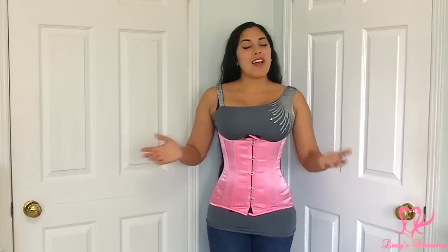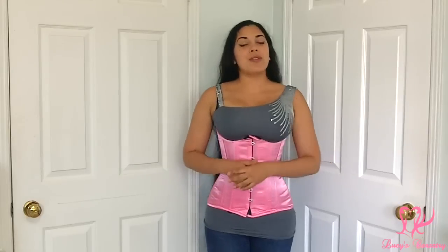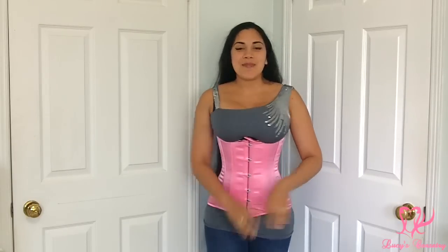This concludes my review of the hot pink longline underbust corset by Hot Corsets. I hope you enjoyed it and learned something new — if you did, please click that like button and help support the channel. If you have any comments or questions about this corset or Hot Corsets in general, leave a comment below and I'll be happy to answer or forward your questions to the company. I'll see you all in a few days for another video — bye!